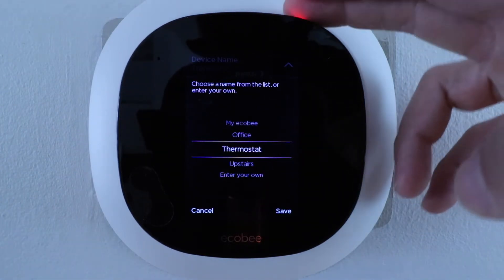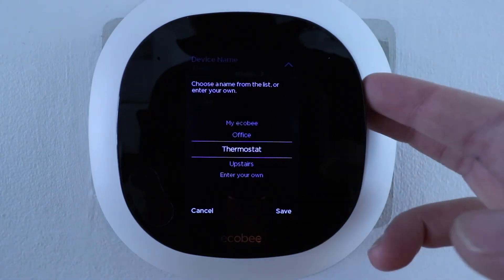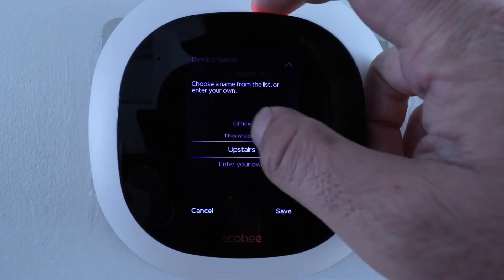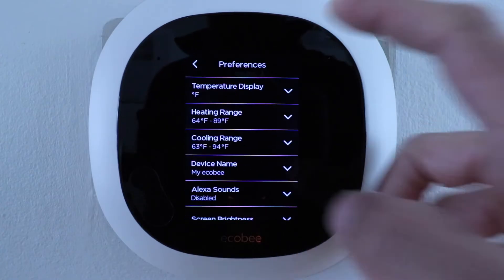Let's click on device name, which is really important if you plan on using the EcoBee smart thermostat with Alexa built in or with other Alexa-compatible devices, because this is the name used to identify and control the device by voice. If you have more than one thermostat you could label one 'upstairs' or give each a unique name — that's especially important for Alexa voice commands to target the right thermostat.